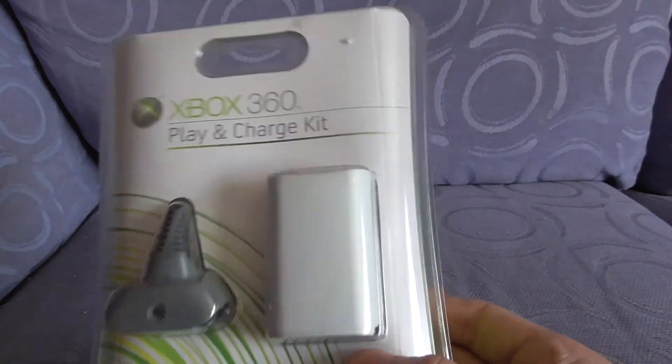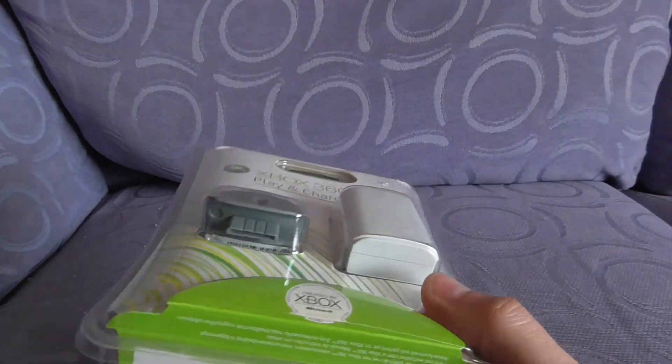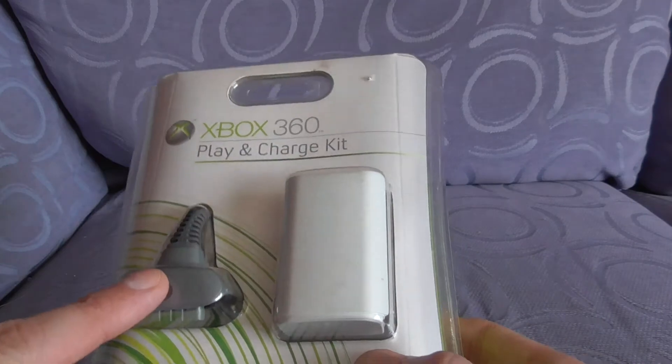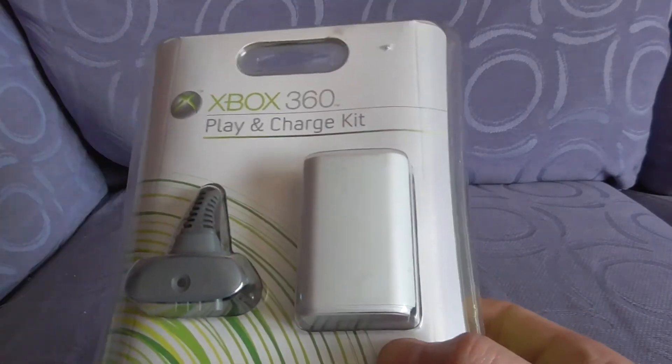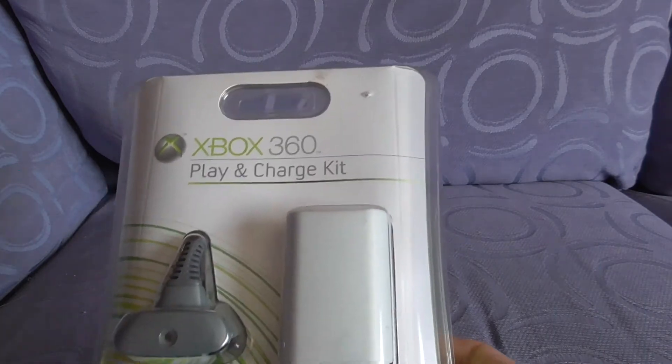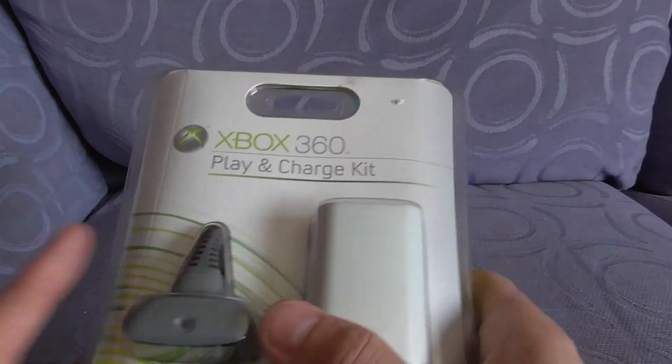It generally lasted a few years before the batteries would no longer charge, or as soon as you plugged it in the light wouldn't register. But even with the battery in, as long as you had that in, you could still play your Xbox 360. And yeah, really long cable — that was one of the best things about this. Absolutely mad cable.